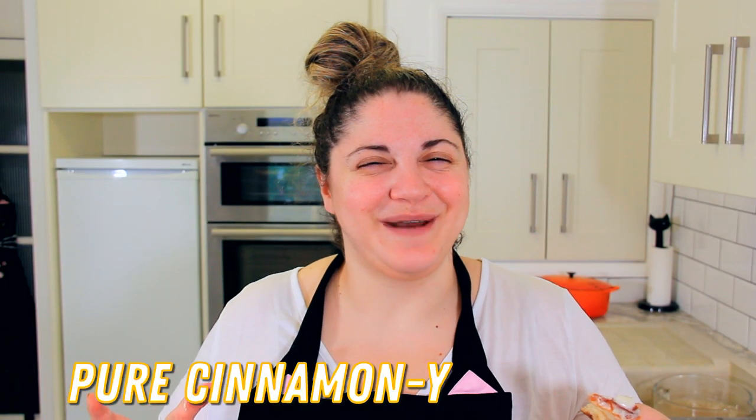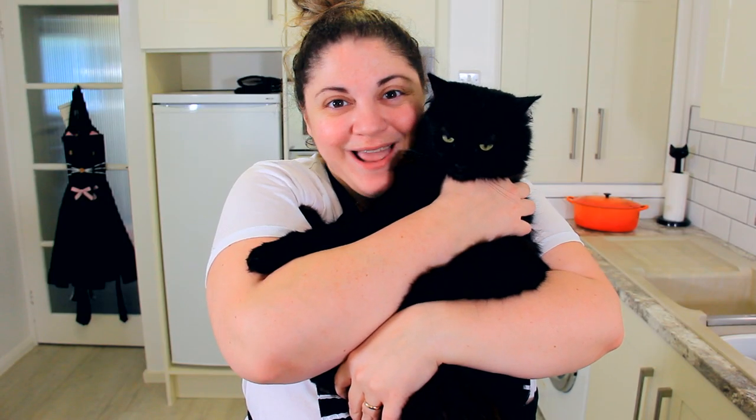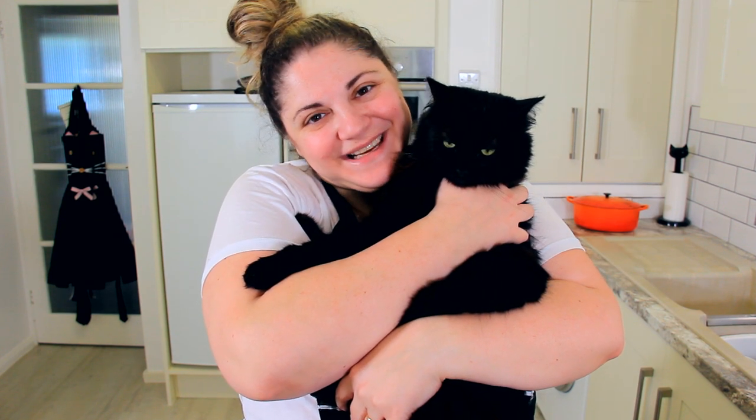Pure cinnamon perfection. They taste just like those ones that I used to have growing up. Thank you so much for watching. Make sure to like this video — likes are free! Share it with your friends, comment down below, and be sure to subscribe. We'll see you next time!